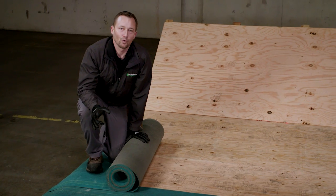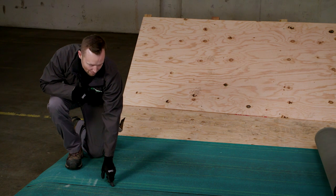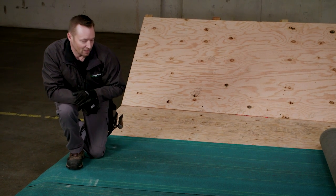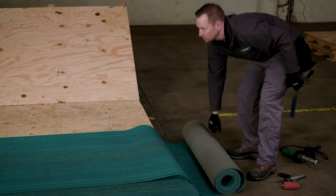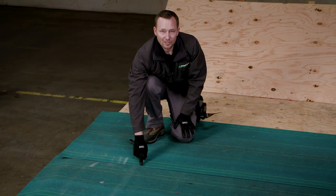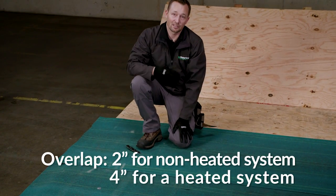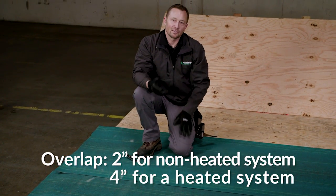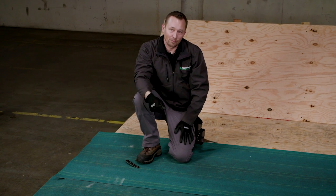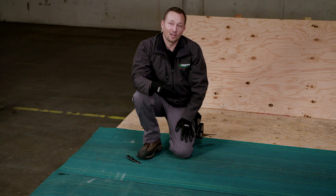Now that we've set our first course, we're going to roll out our second course and lap it over two inches. You could also use four inches, but in this case we only need two inches of overlap. There are two reasons for the two different overlap lines: two inches is for a non-heat system, four inches is for a heated torch-down system. In some territories, they'll use a base sheet and then torch down a product over it. The four-inch lap ensures the heat doesn't get under the laps, contact the deck, and cause a fire.